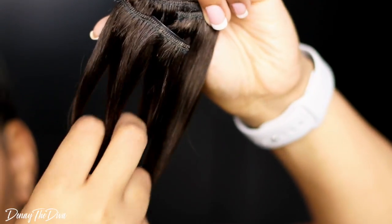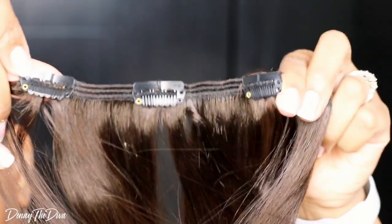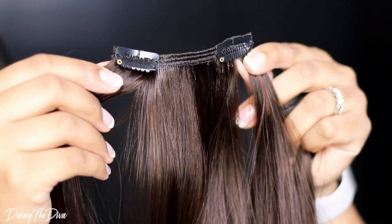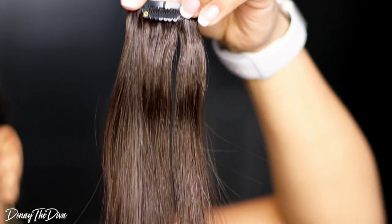It comes with a series of clip-ins. The first set had three clips, the next series had two clips, then one with four clips, and the last one had only one clip-in on the weft.